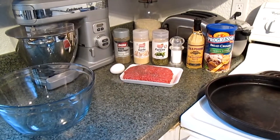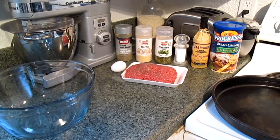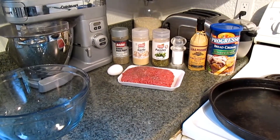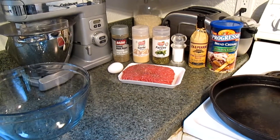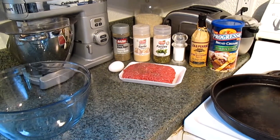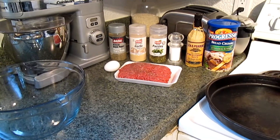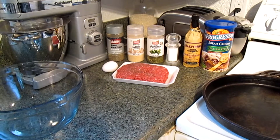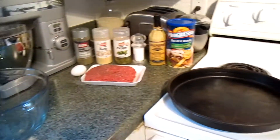For this recipe you will need the following: a bowl, a pound of hamburger thereabouts, one egg, black pepper, garlic powder, parsley, salt, Worcestershire sauce, breadcrumbs, and a pan.